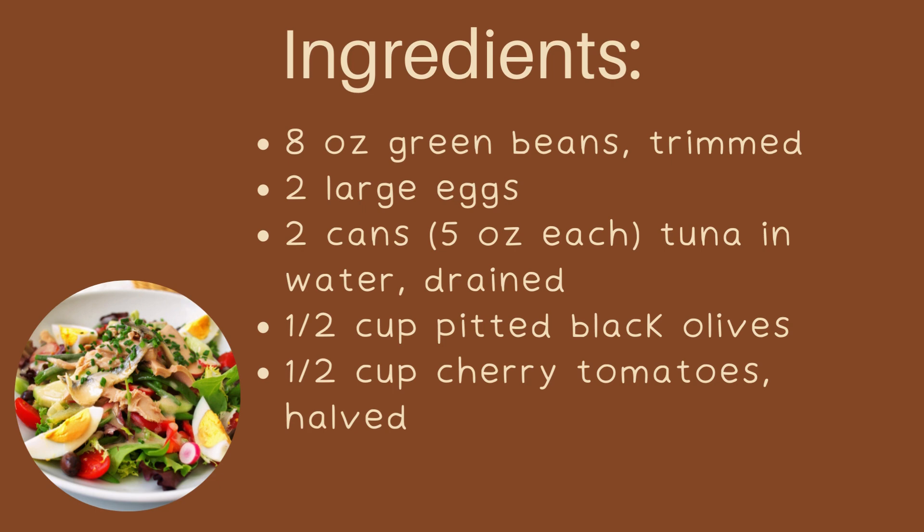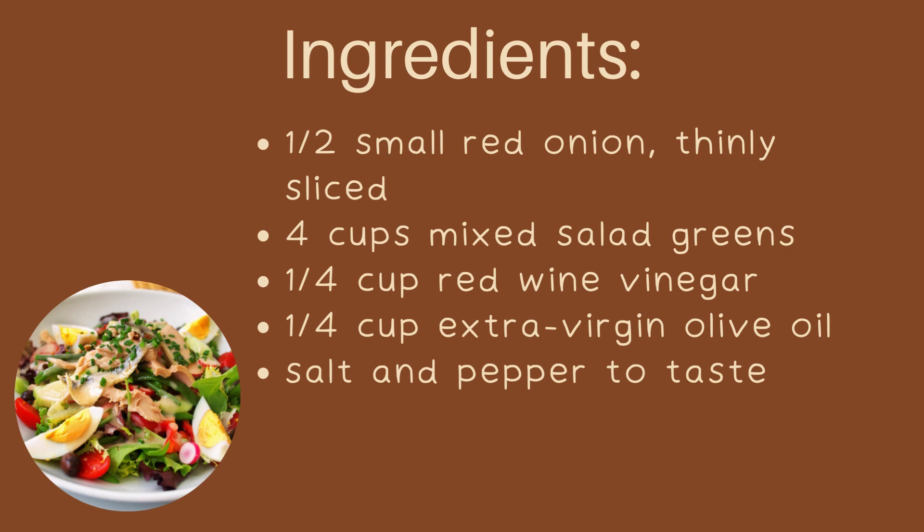Ingredients: 8 ounces green beans, trimmed. 2 large eggs. 2 cans, 5 ounces each, of tuna in water, drained. 1/2 cup pitted black olives. 1/2 cup cherry tomatoes, halved. 1/2 small red onion, thinly sliced. 4 cups mixed salad greens.